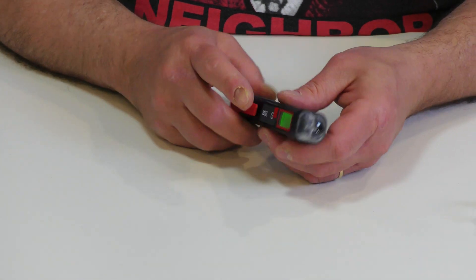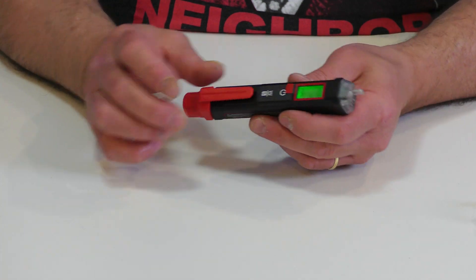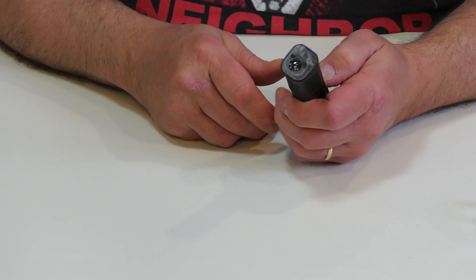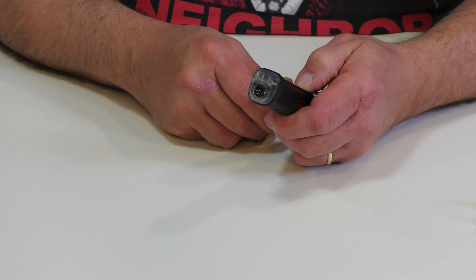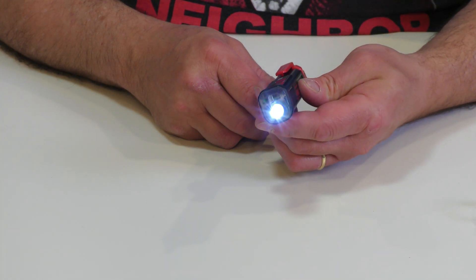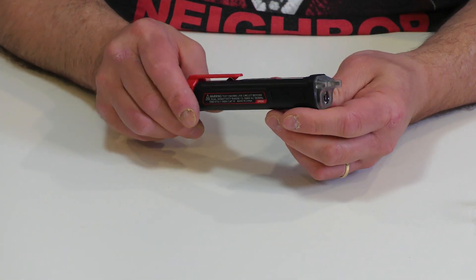There you go — a beautiful little digital display on this unit, with of course the batteries included. Right off the bat I have to say I'm very impressed. I can see there's also a light — even a little flashlight. Really cool. Let's bring it into a test environment.